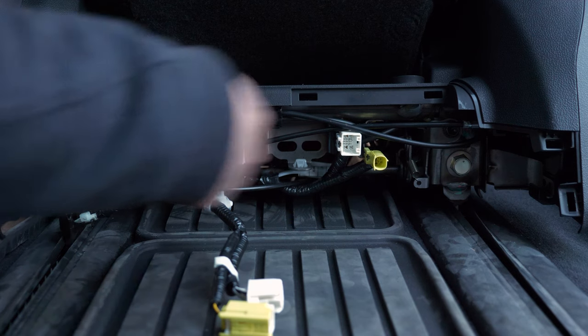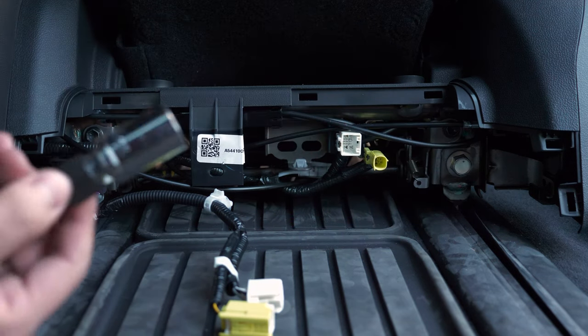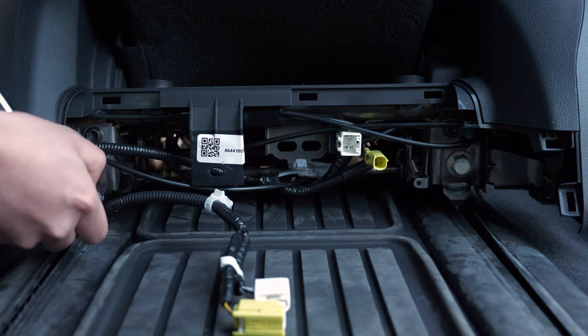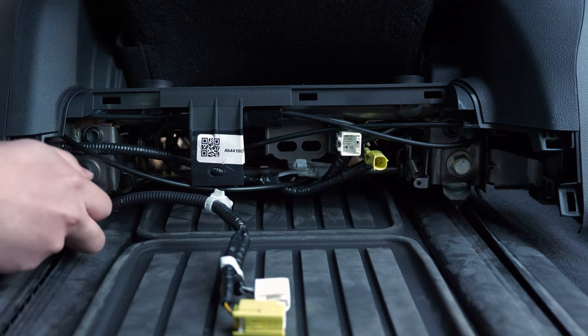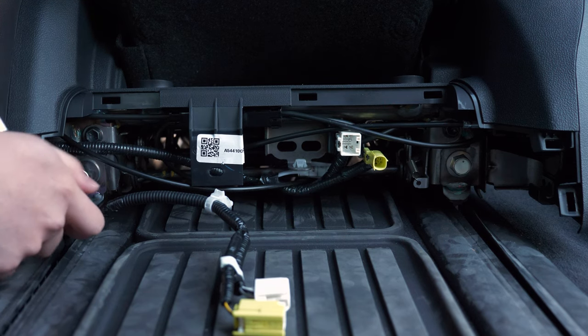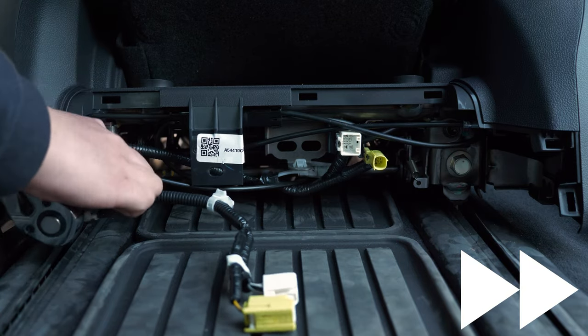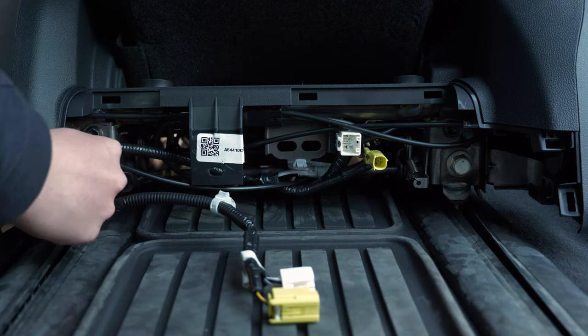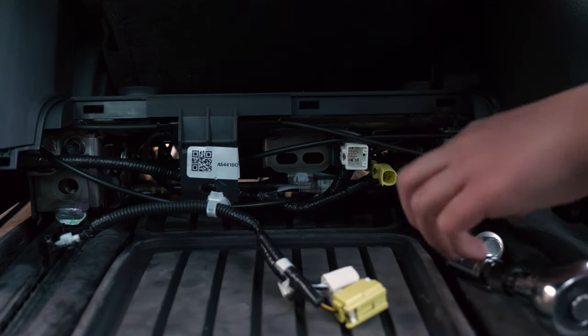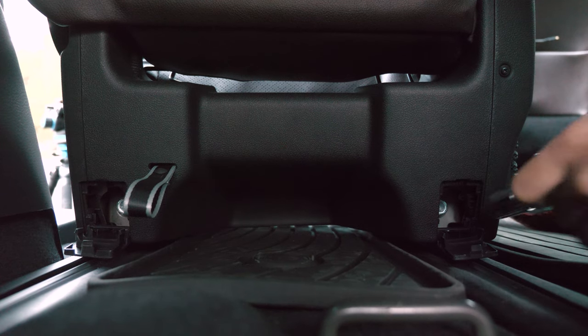Now we're going to remove the two 17 millimeter bolts. Take your 17 millimeter socket with an extension so that you can reach in and loosen them. Then loosen the bolts on the back as well.